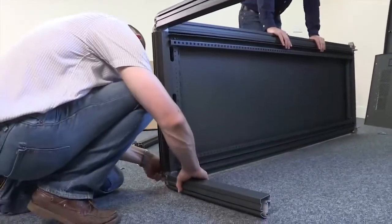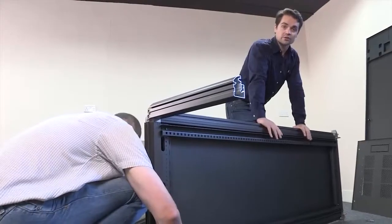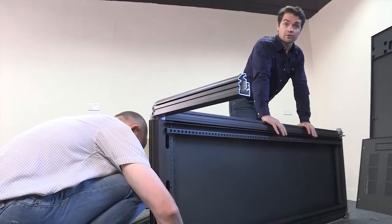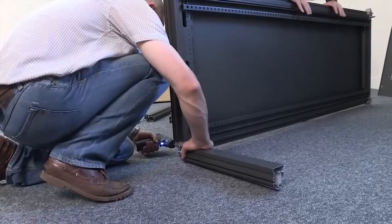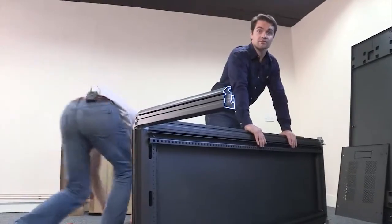And then the profiles are pressed steel, again for just the added protection against any potential knocks. What's important to note is that once constructed, this rack is just as strong as any other standard rack on the market and can easily support over 1,500 kilograms of static load.